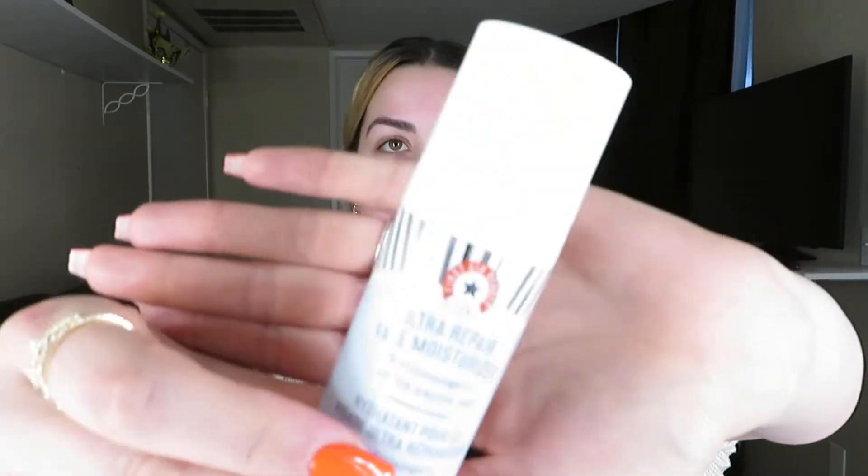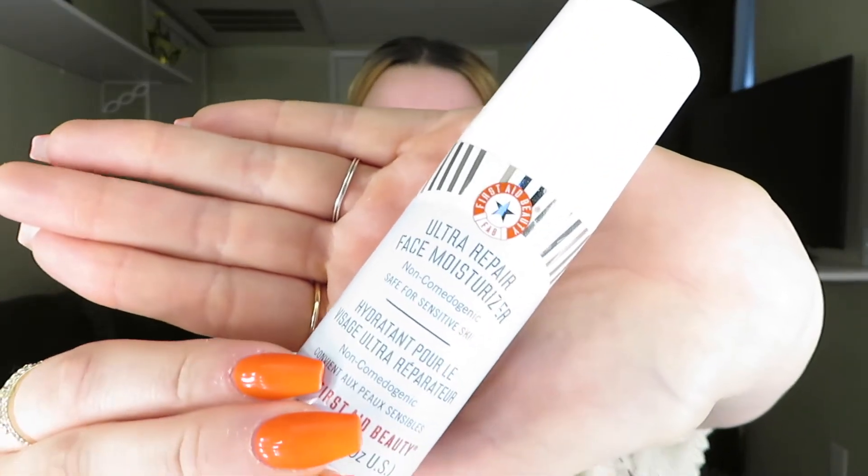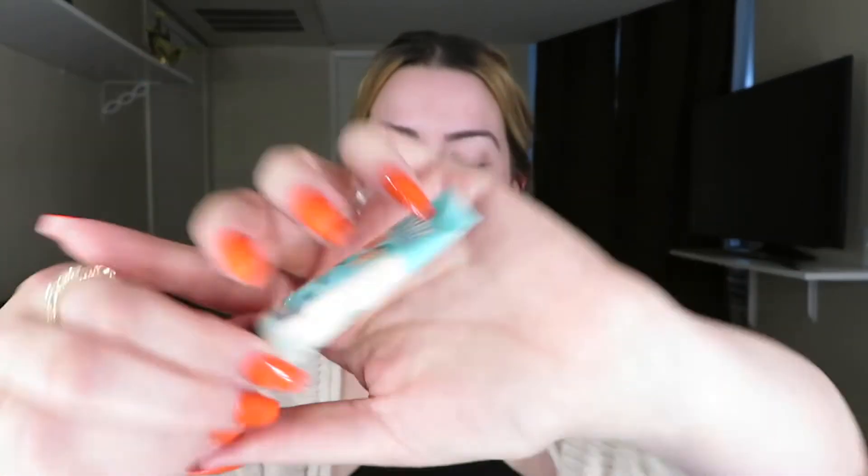I'm in the second to lightest shade they have, so I'm pretty light. Before we start, I already applied moisturizer when I got out of the shower — it's the Ultra Repair face moisturizer, safe for sensitive skin. I applied it about 15 to 20 minutes ago. Now I'm going to go in and use my Porefessional primer, which is my go-to primer for everything.